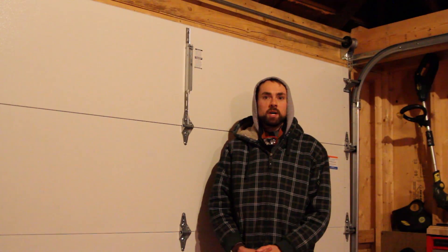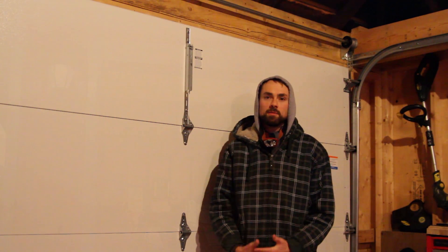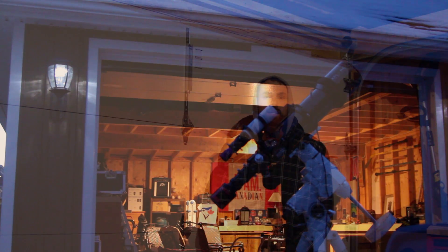Hi everyone, welcome to the Astro Backyard. My name is Trevor Jones and tonight I'm going to be setting up on my back patio for a night of astrophotography.